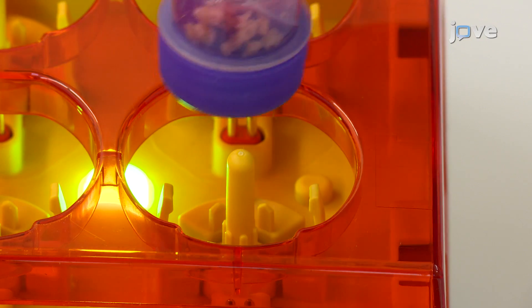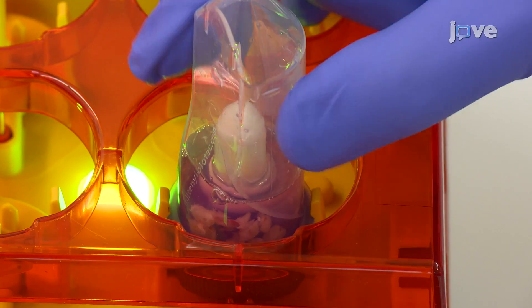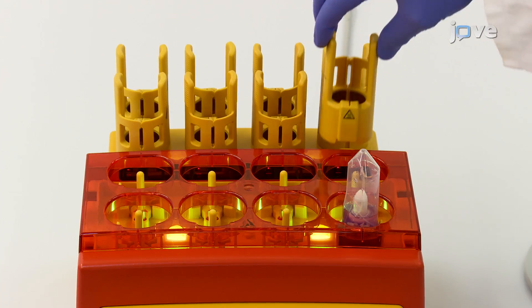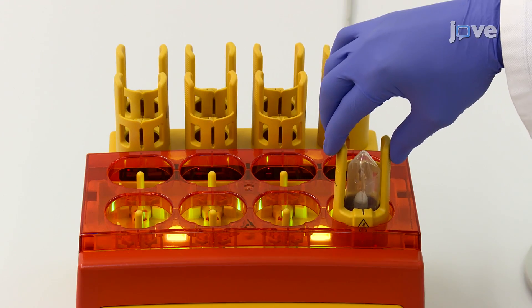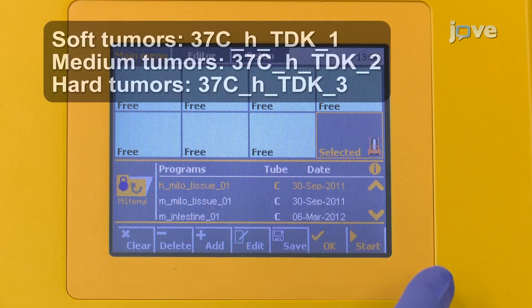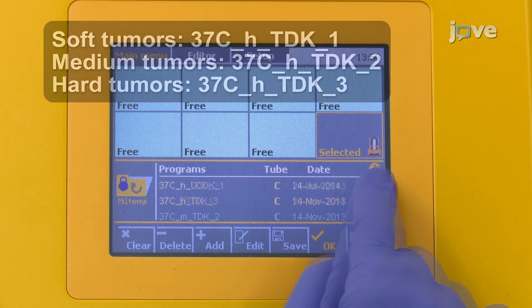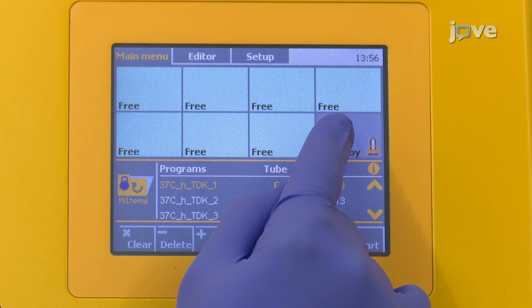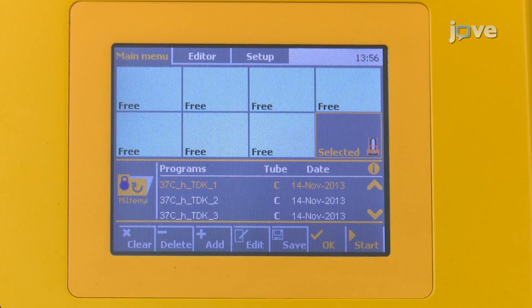Place the tube upside down onto a benchtop tissue dissociator mount and confirm that the tissue pieces are in the rotor stator area. Attach the heater to the dissociator. Then click the folder symbol on the touch screen and use the up and down arrows to select the appropriate tumor dissociation mode. Next, select the mount position where the sample is located and start the dissociation.